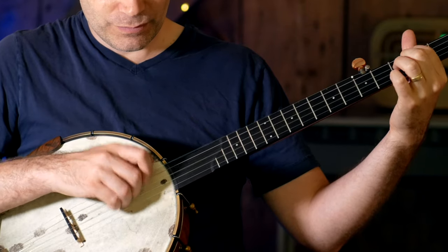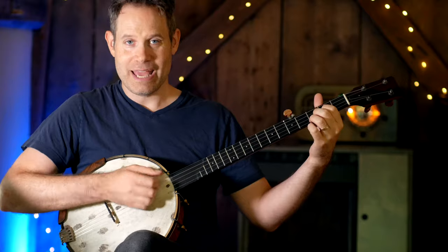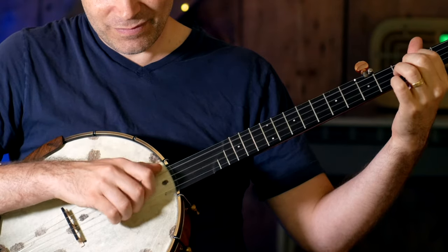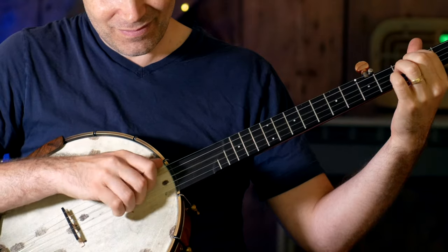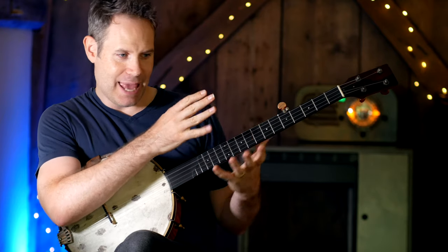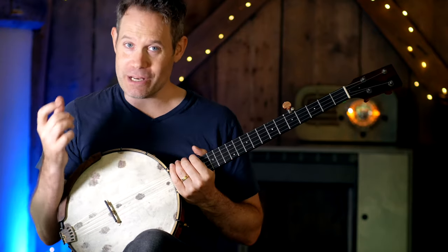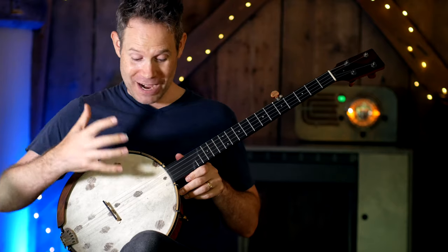Faster. [plays] And faster. [plays] Yes, even at that speed, my finger is pulling through the third string and it's being caught by the open second string. What does this remind you of? It should remind you that when we're playing with our right hand, we're punching through on the inner strings.